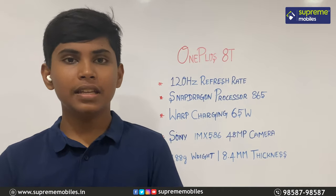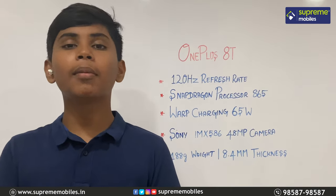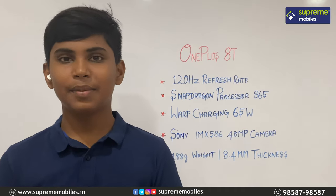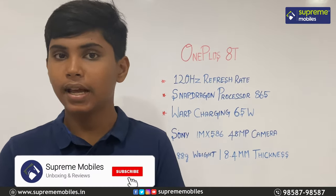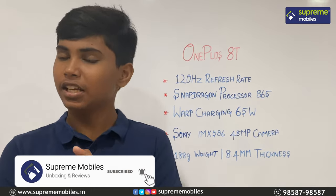That's why I like this phone. Please like this video, share it with friends and family, and please subscribe to the Supremables channel. It's me Hithik from Supremables. See you next time. Bye.